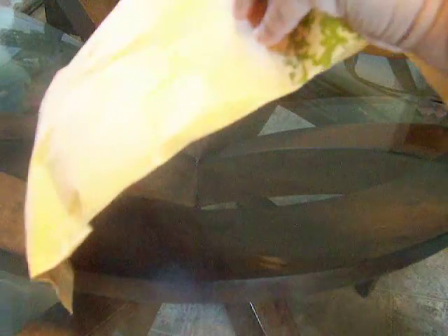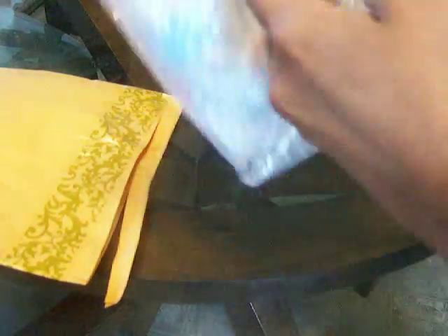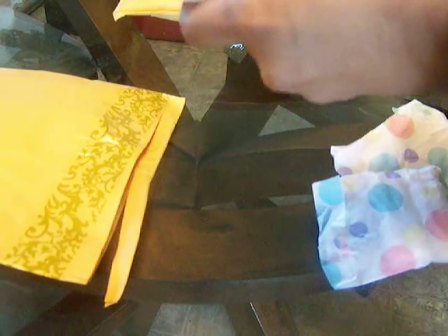Hello everybody, this is Sandra, and I have a couple packages right here. To tell you the truth, I don't remember what this is, but I'm going to find out. Now I remember — these are some flowers that I ordered from Mary Ann, and thanks to Bona or Lynn, I don't remember, they made these flowers.